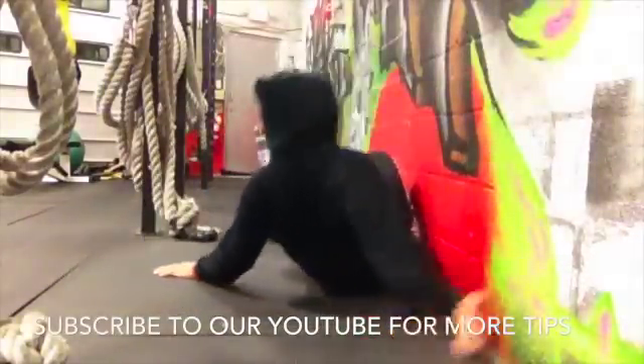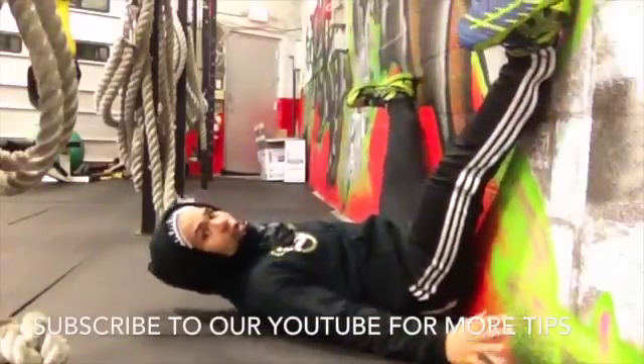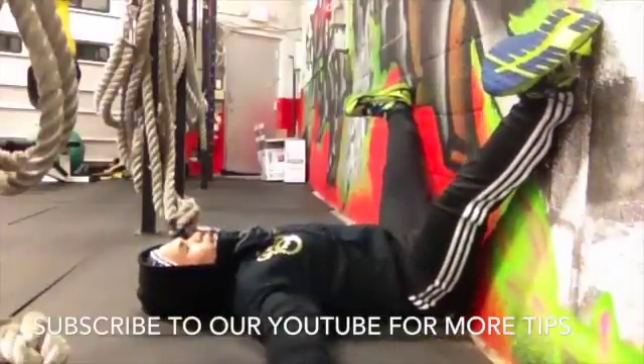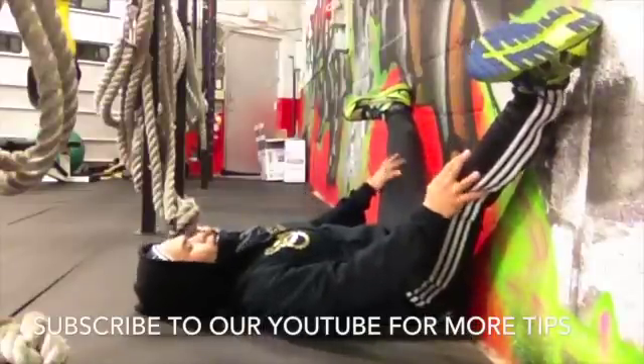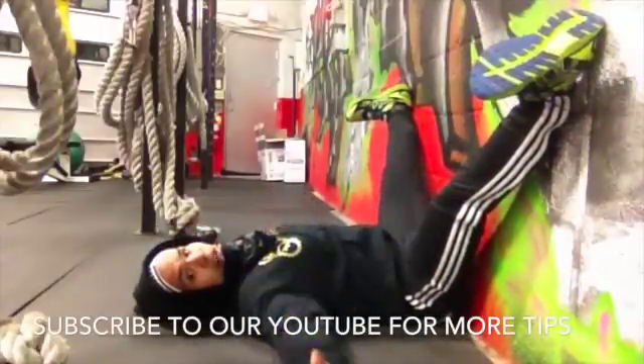So the big stretch I do — I go up to the wall, push my butt up as hard as I can, legs go nice and straight, and I just hang. Stay right here. I really try to lock my knees out every once in a while, then just keep it nice and stiff and hang out here.